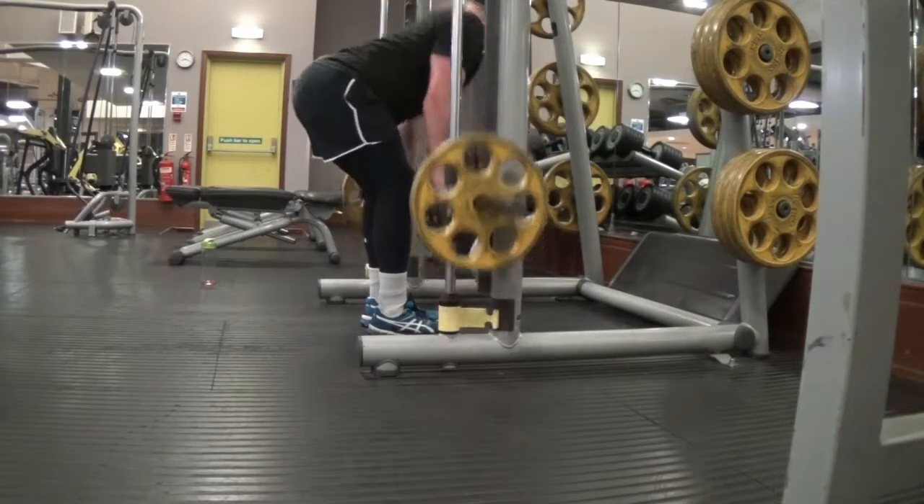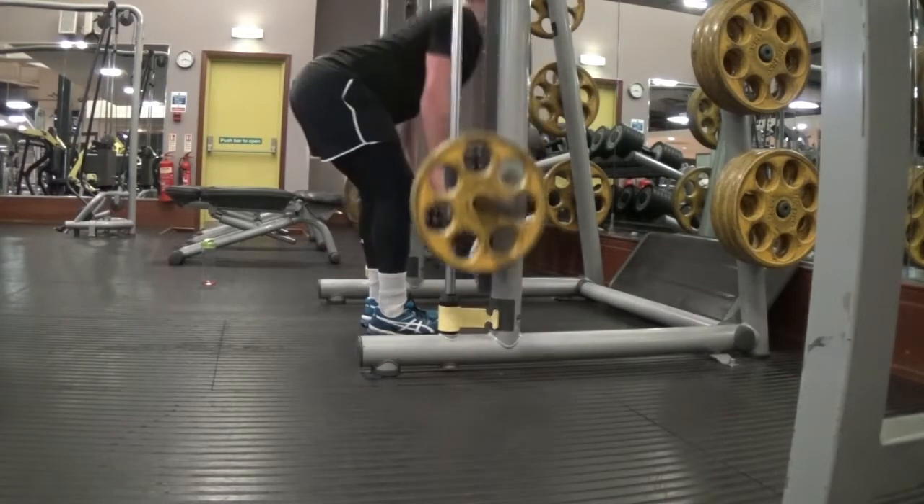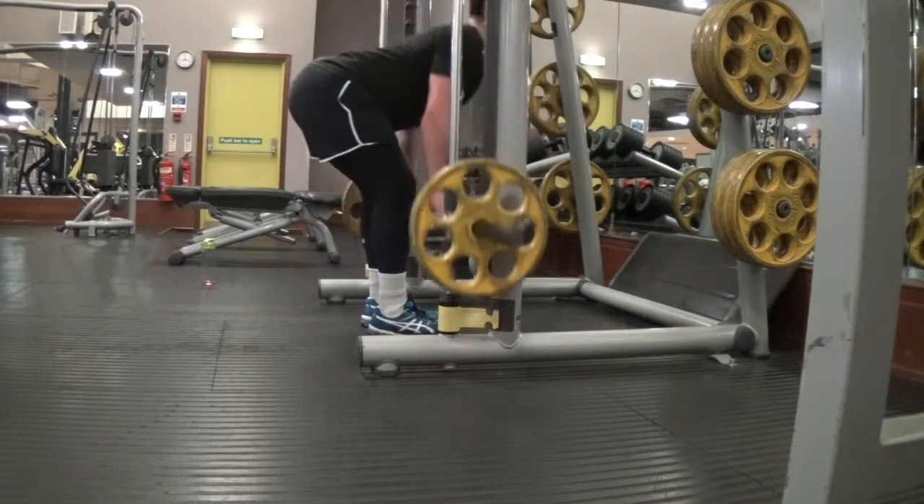Some of you guys might be wondering why I'm not showing you all the sets — didn't want to make the video too long. Just giving you guys a quick insight into how I train, keeping it simple.